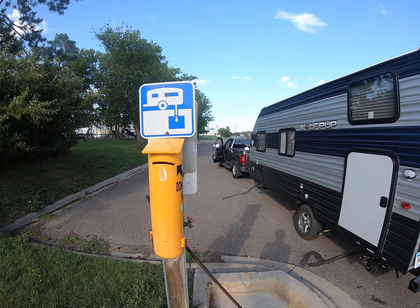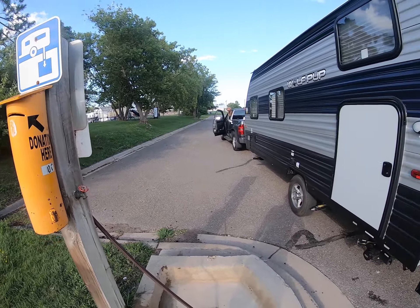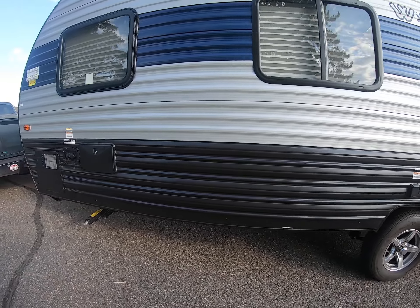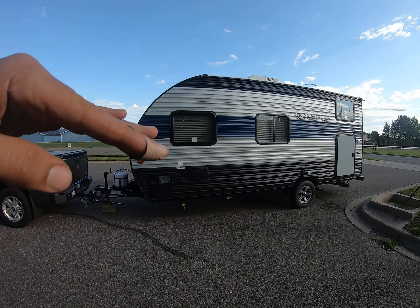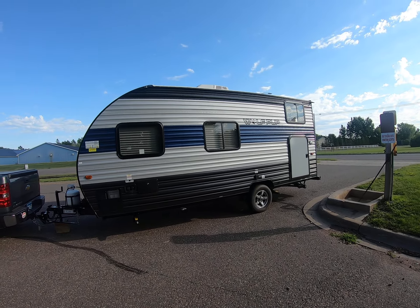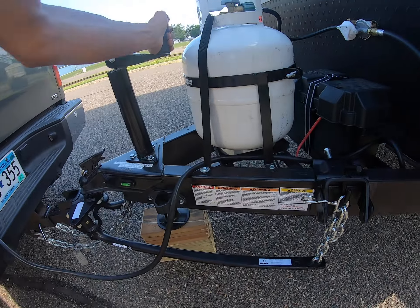We're done camping for the weekend. We found a dump site here — donation only, wonderful city of Namia — gave them five bucks. When you're dumping, you want to make sure the camper's level, or if anything, tilted back. These are all gravity-fed, so you want them tipped towards the back if anything. I took my blocks out and jacked it up pretty good.